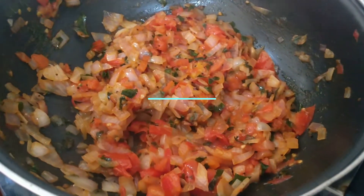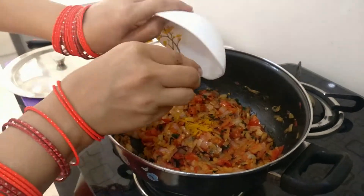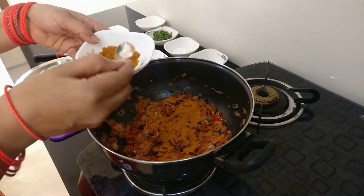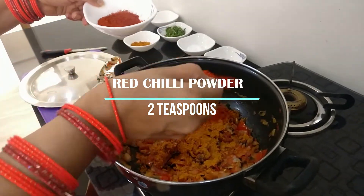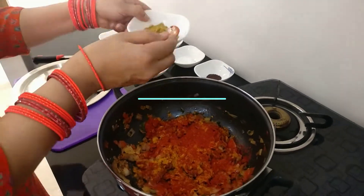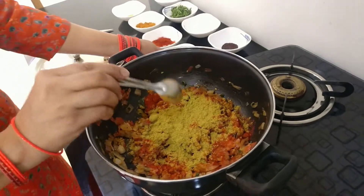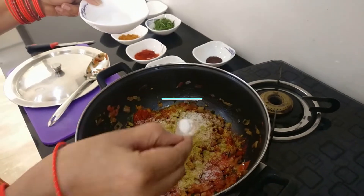As you can see, our vegetables have cooked down. Now let's add in our spices: two pinches of turmeric, two and a half teaspoons of sambar powder — we make ours at home, but store-bought works too — two teaspoons of red chili powder, about three teaspoons of dania powder, and a little salt according to your taste.